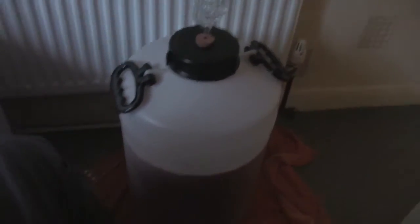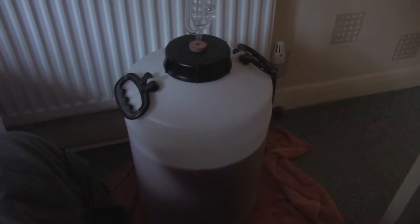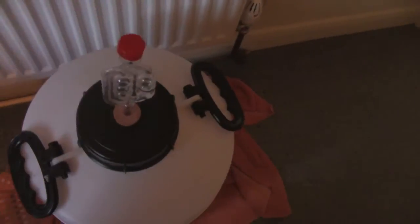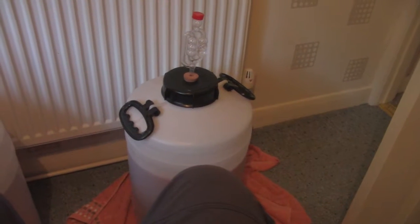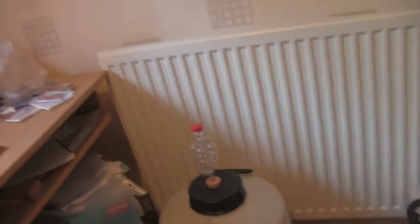I thought I'd start off in the study and show you where my wine's at. As you can see it's still fermenting. So I'll go through the bungalow now and I'll show you my new equipment.